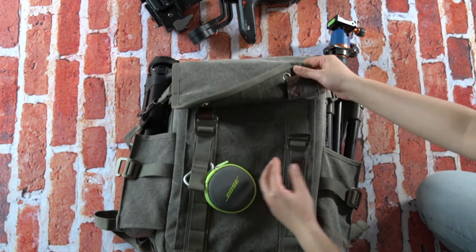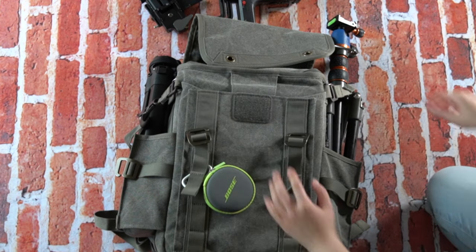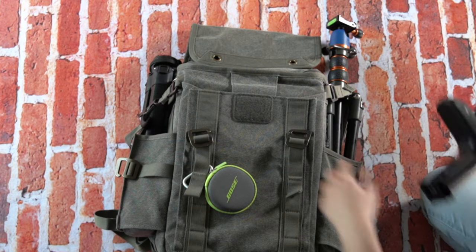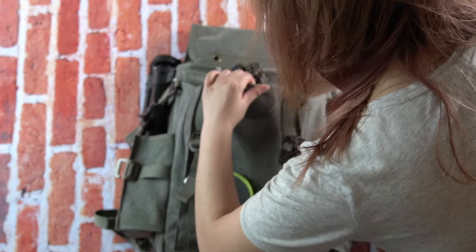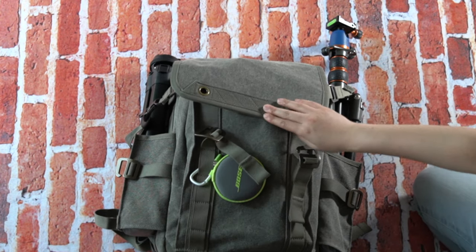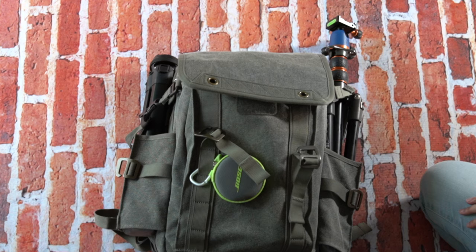The last thing is the gimbal, for us video shooters. The front pouch is huge and the Weebill Lab, or whatever small gimbal you have, can go in there. You can lengthen the straps on the front to get the flap to fit over the gimbal — I'm just not doing that right now.